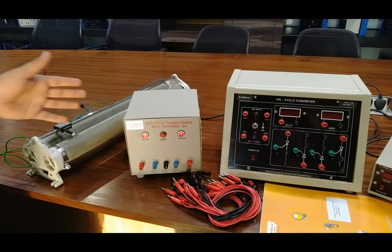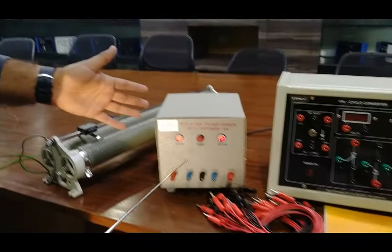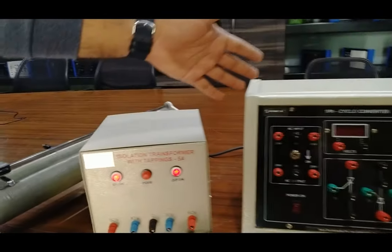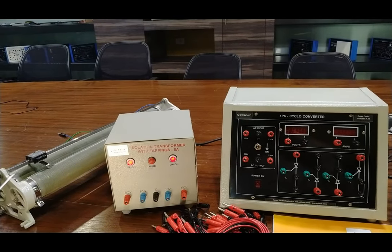This is the isolation transformer with 5 ampere rating, providing two types of power supplies: 0-30-30 and 0-60-60. These power supplies can be used to provide input to the cycloconverter. We connect the output supply, build the cycloconverter circuit, and then connect the firing circuit.